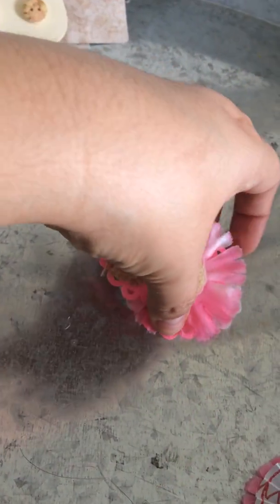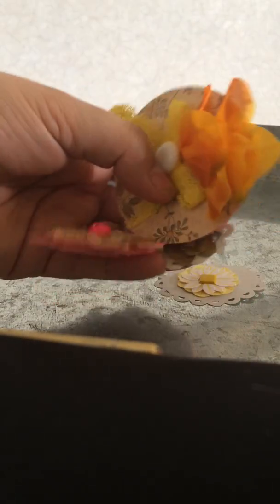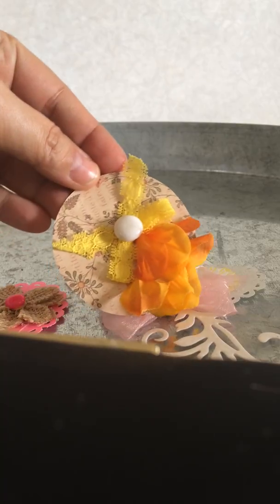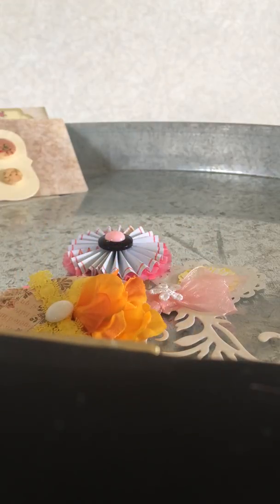Thank you, Tracy. I really enjoyed everything you sent me — it was so cute and had a lot of details. I will be using your ideas for handmade embellishments when I make my own embellishments. I love it — just beautiful. Thank you so much, Tracy. I really enjoyed our swap and maybe in the future we can have another one. Thank you. Bye, guys.